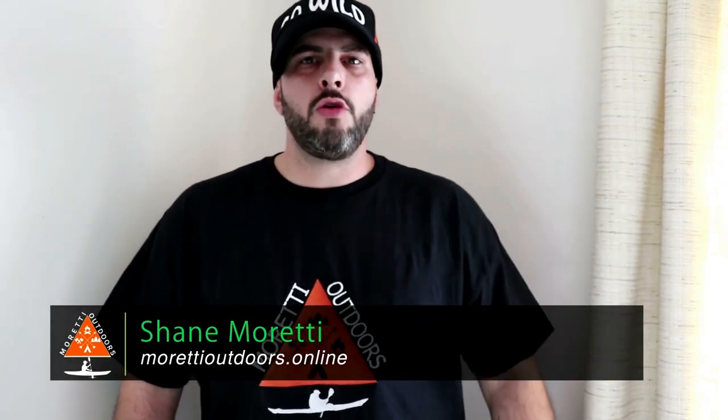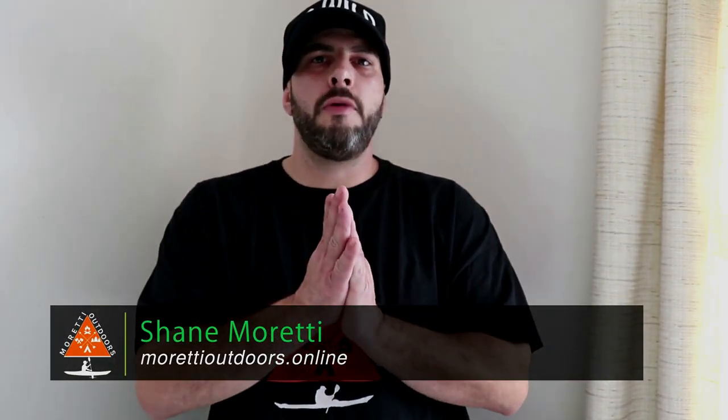What's up everybody? It's Shane with Moretti Outdoors and we've got a great gear review coming up right now.